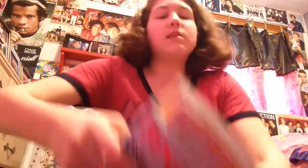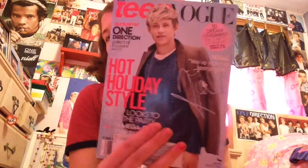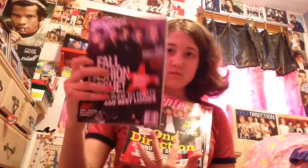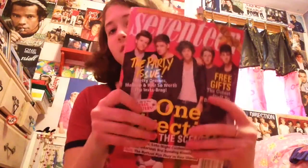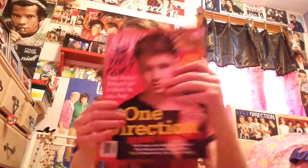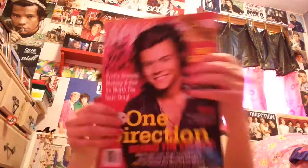I have more magazines — the Niall Teen Vogue, the Liam Teen Vogue, and one with all of them on it. Then I have Seventeen — one with all of them, one with Louis, one with Liam, one with Harry — and the Glamour magazine.